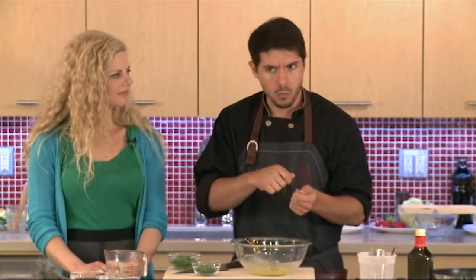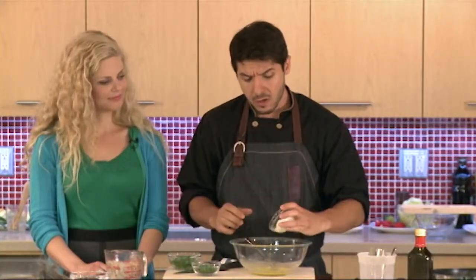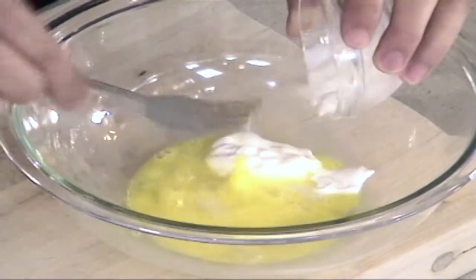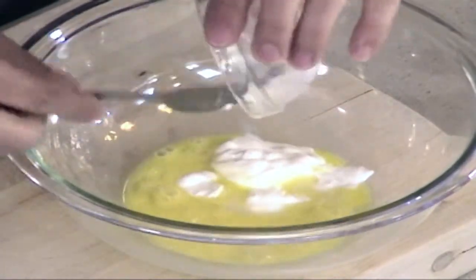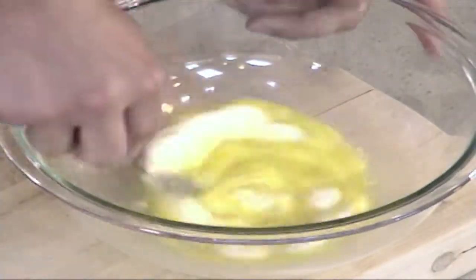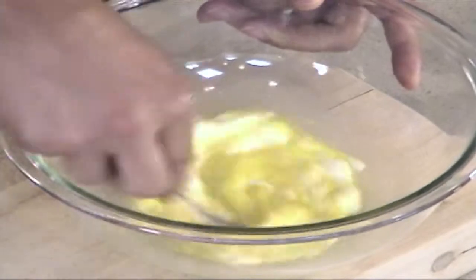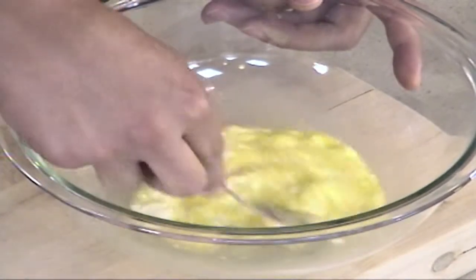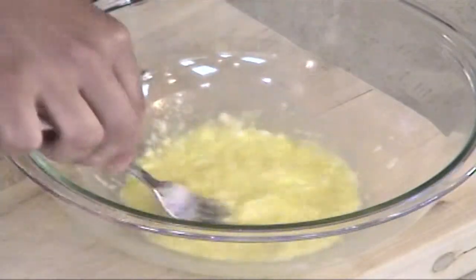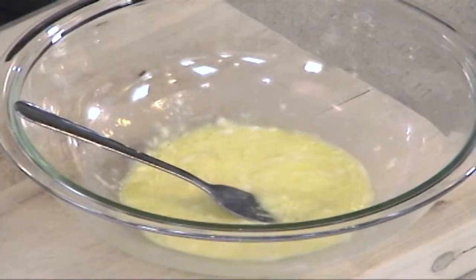So we're going to start off with our wet ingredients. We've got an egg — you can always use a flax egg, which is just flaxseed and water. Yogurt is going in. Most crab cakes have mayonnaise, but the yogurt works really, really well here. Yogurt is a beautiful cooling food, as you've probably noticed — if you go to any restaurants where they serve spicy food, like in Indian or Pakistani cuisine, you often have a mango lassi or a yogurt drink on the side to help with that spicy sensation.